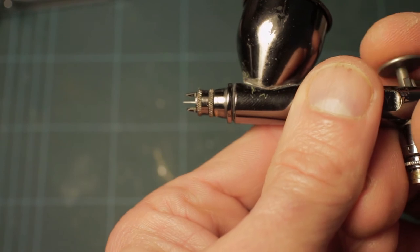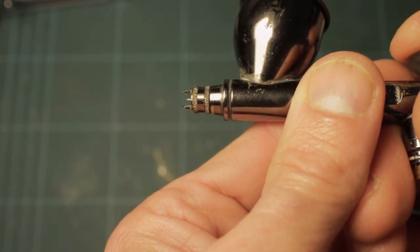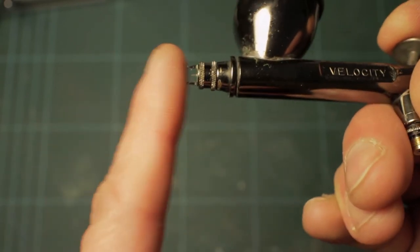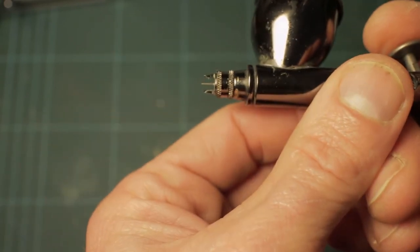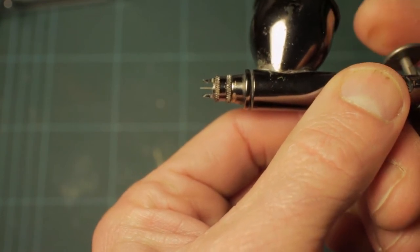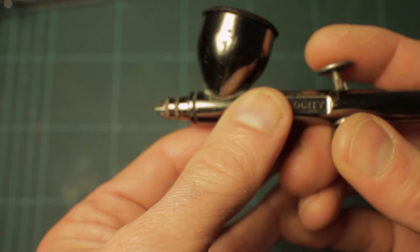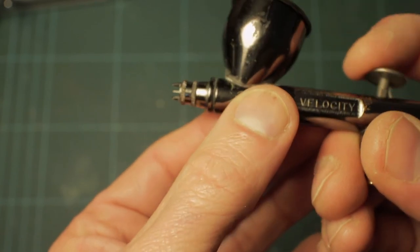Zooming in on this bit - by default the needle should only protrude about that much with these horns protecting it from being knocked, but as you can see it stands quite proud even when fully seated in the nozzle. So the nozzle in this case is actually too big for the needle, and I'm going to have to try and get the correct size nozzle for it.